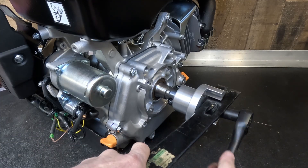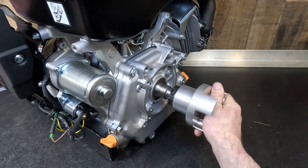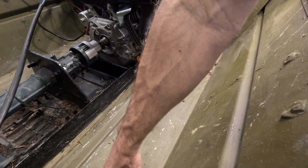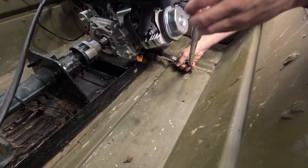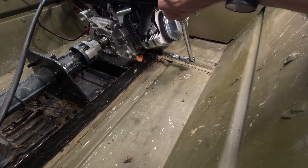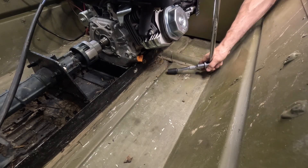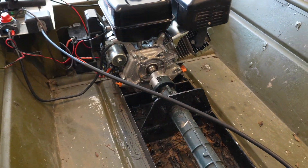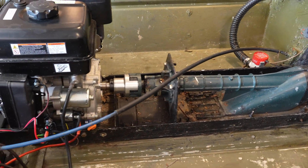With the shaft collar secured, we put our final torque on the retaining bolt. With the retaining bolt tightened, we're all set to install the engine. With the 420 engine carriage installed and the couplers aligned, we tighten the final four 3/8-inch grade 8 bolts and check the alignment of the coupler to ensure nothing shifted during the install. Here's a quick walk around of the 420 installed.